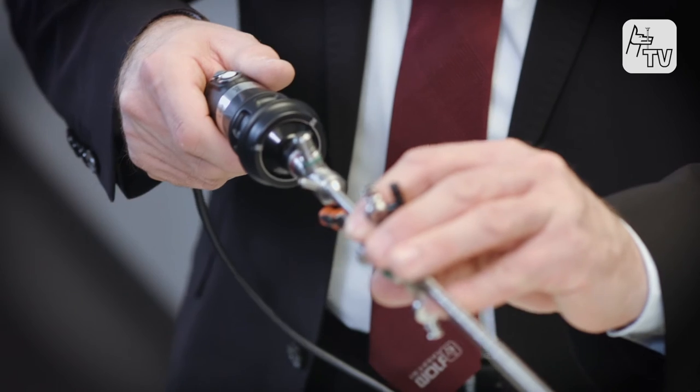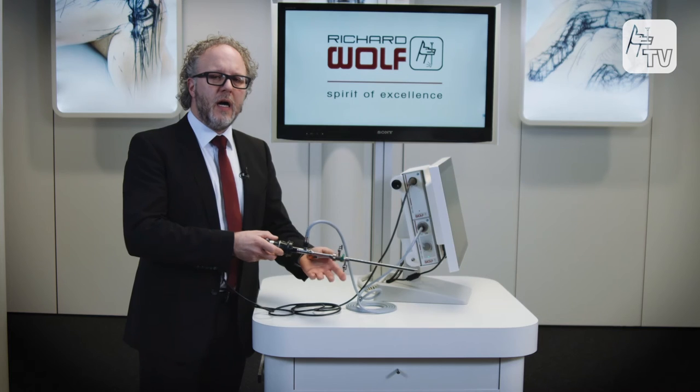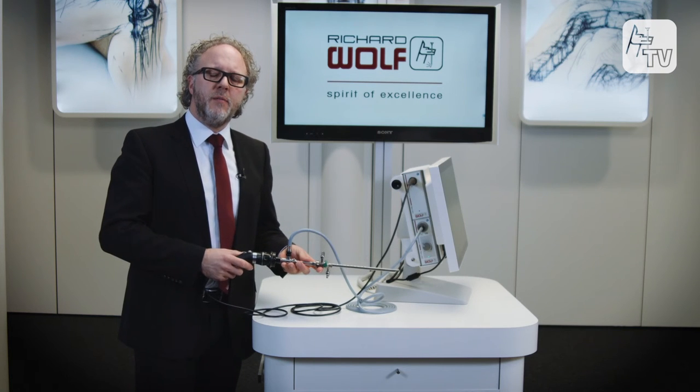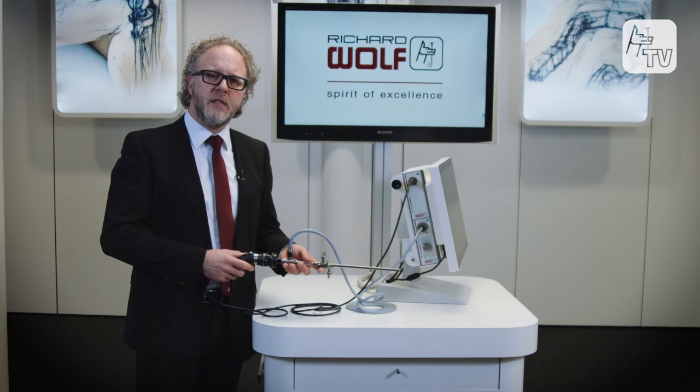In conjunction with this LED light source, you have the capability to connect any endoscope and carry out a cystoscopy procedure, or pre-position a guide wire for subsequent flexible ureterorenoscopy.